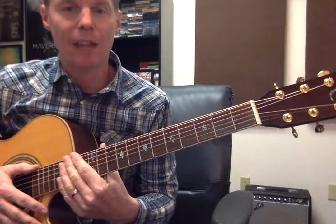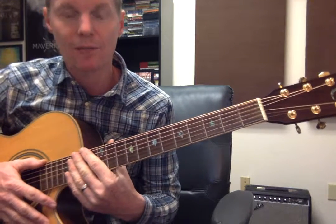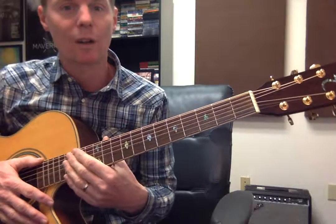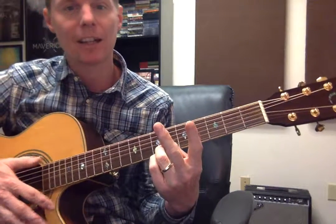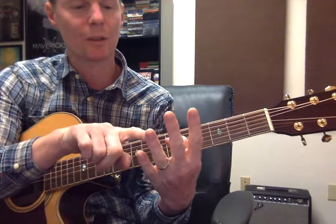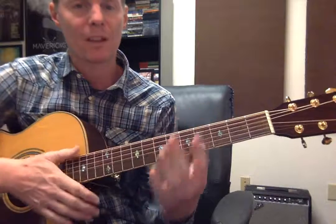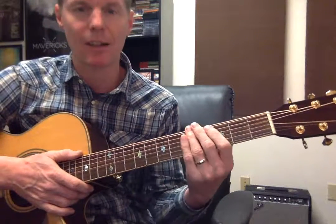I gave you guys an exercise to do finger strengthening. I'm going to show you that. We're only going to be using our first finger and our second finger. The left hand is numbered one, two, three, four. So when I say fourth finger, that means we use this finger, etc.